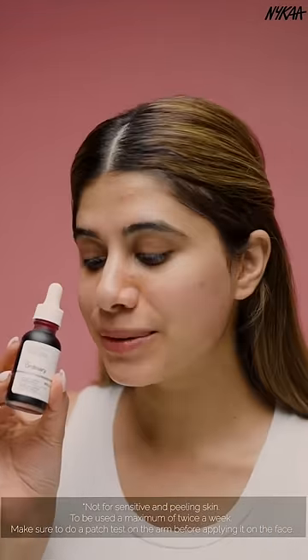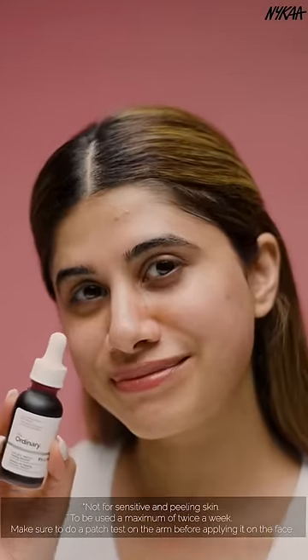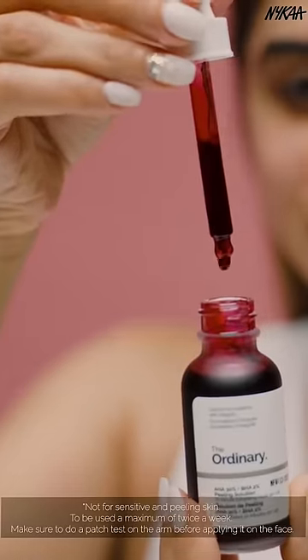It is a very concentrated formula that should be used a maximum of 2 times a week and should not be used on sensitive or peeling skin.